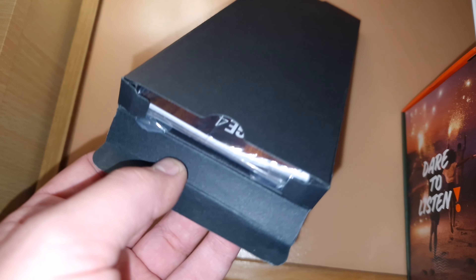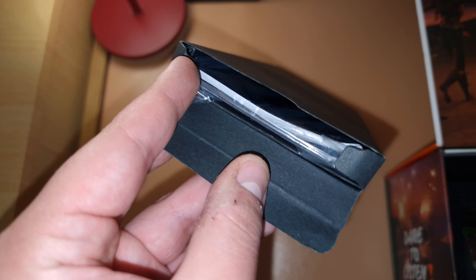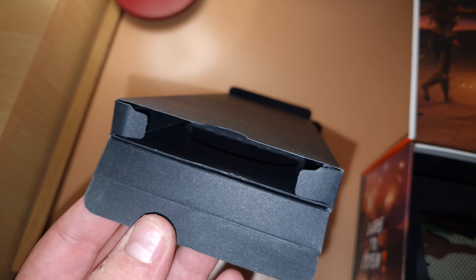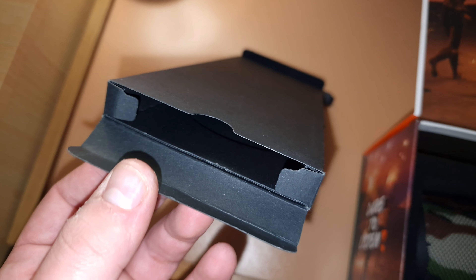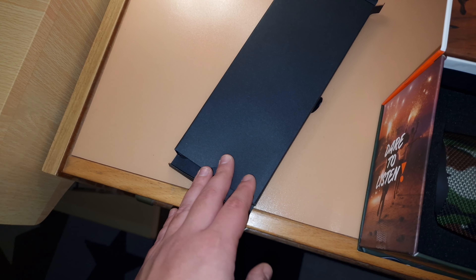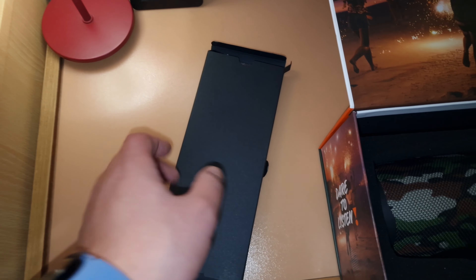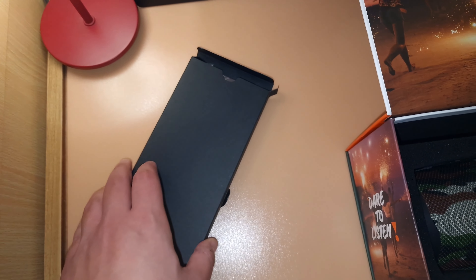Okay, the manual — it comes with the manual, but I'm not even going to take it out. On that side it should be the cable, but on Amazon they said it comes without the cable. That's not a big issue because I have a lot of cables — my S22 Ultra charging cable can work since it's USB-C.